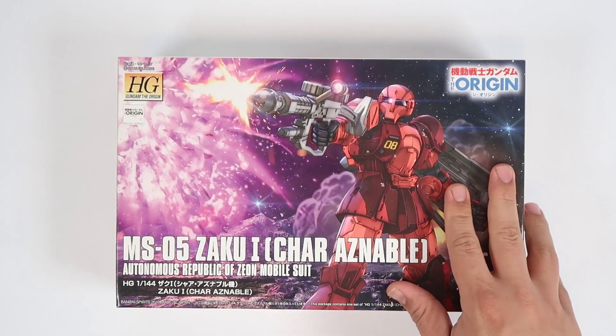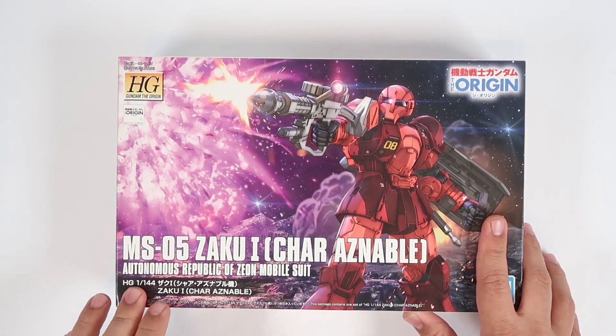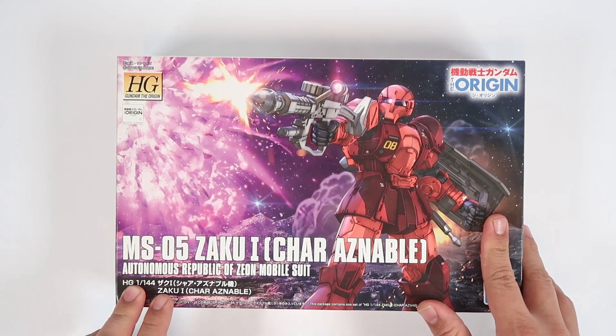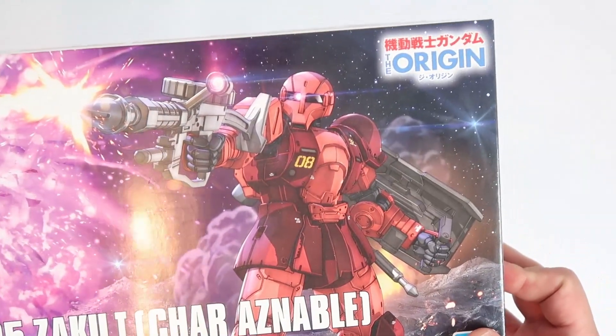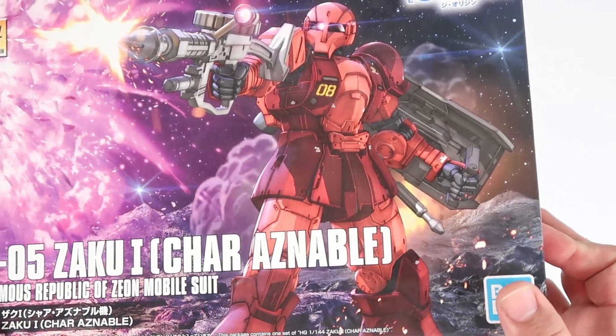Hey, what's up everyone? This is Raven Builds and let's get started. Today we are unboxing and building the HG Origin MS-05 Zaku 1 Char Aznable version. As you guys can see, this is from the Origin series with a lot of details in it.